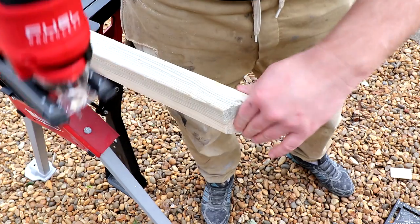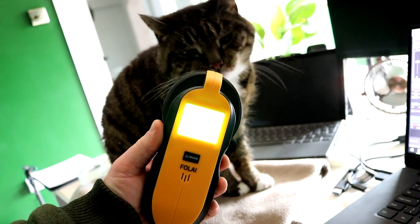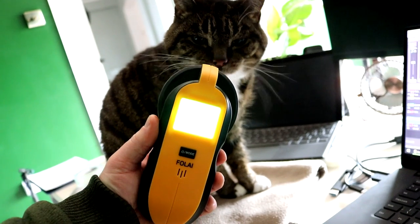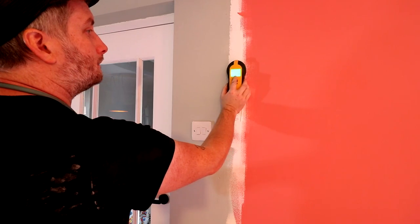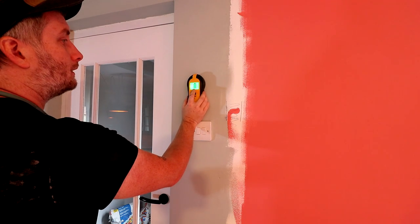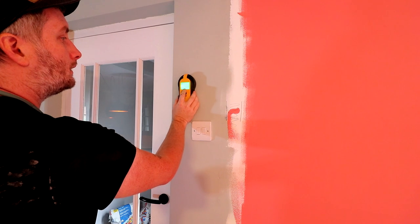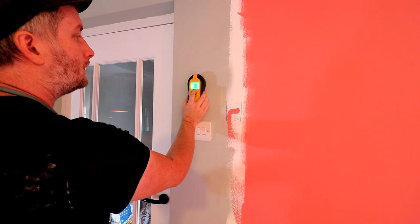Before adding any screws to secure this to the wall I decided to use one of these stud finder devices — and you can't use a stud finder in a video without making the classic joke. This device also detects electricity and metal within a wall, and because there's a light switch and a socket on this wall this helped me determine where the cables were, as I obviously didn't want to drill through any electrical cables.